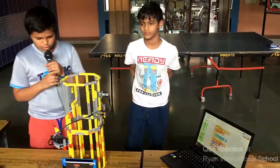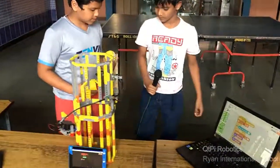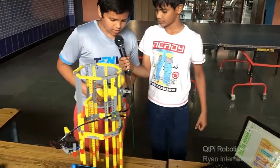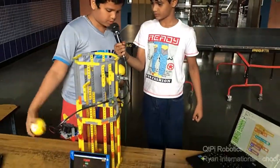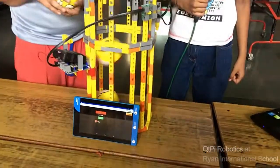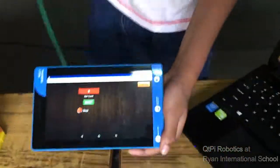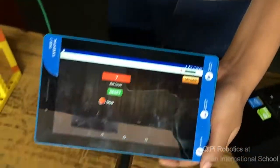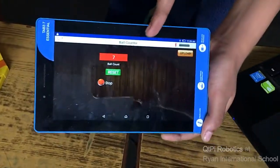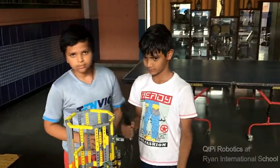So now we will show you how it works. We are using these balls and will show the number of balls on the tablet. Whenever a ball is put in, the IR sensor reads the ball and the count becomes updated. When we click the reset button, it resets. Thank you.